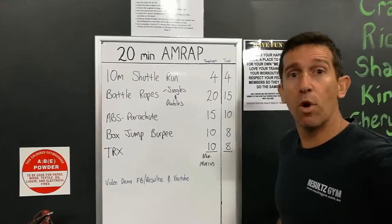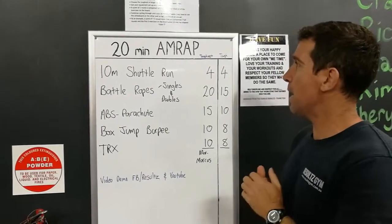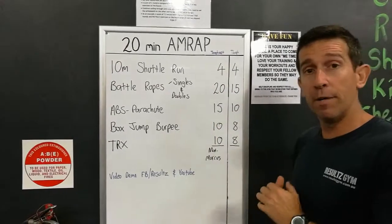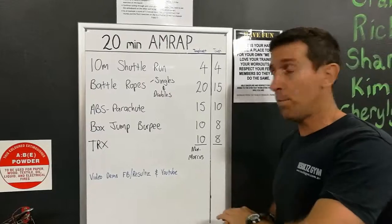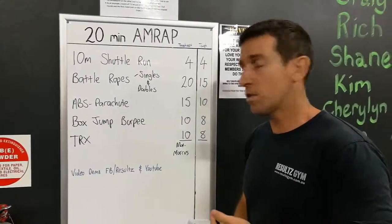G'day guys, Matt from Results Gym, welcome to the workout of the week. This week's AMRAP team, we've got a bit of a shuttle run, battle ropes, slightly different abdominal, got the parachutes in there as well, a box jump, burpees certainly, and the TRX — so no chin-ups today, all suspension systems.